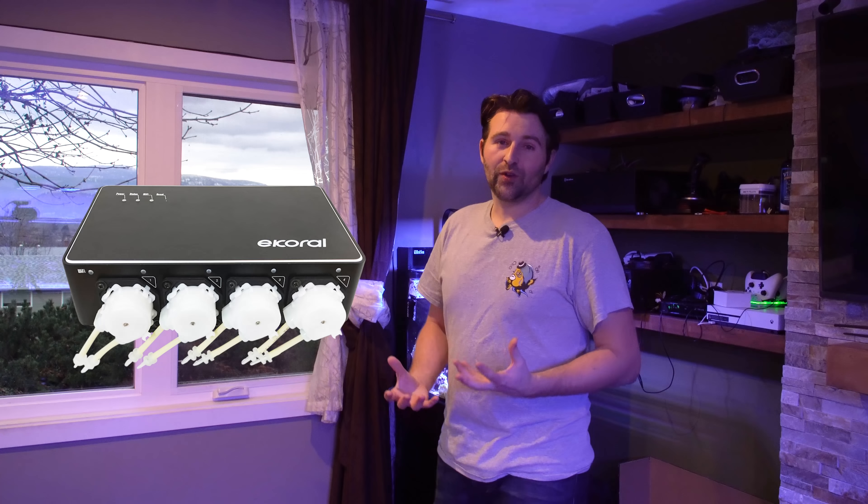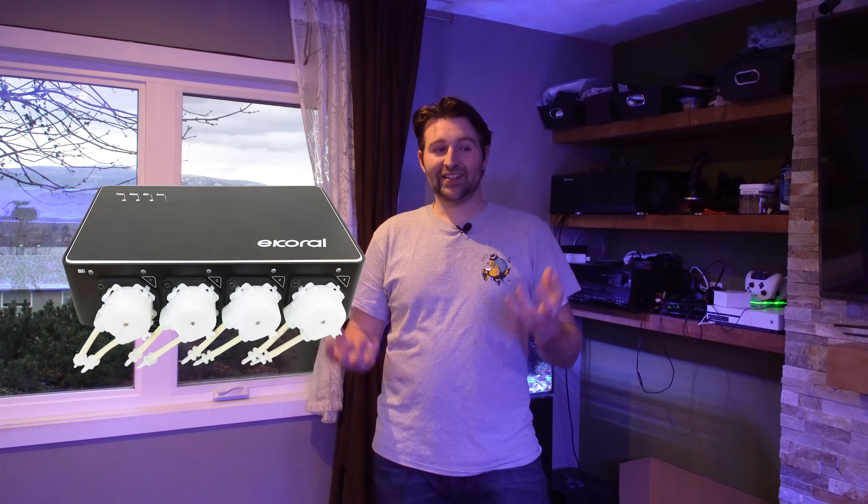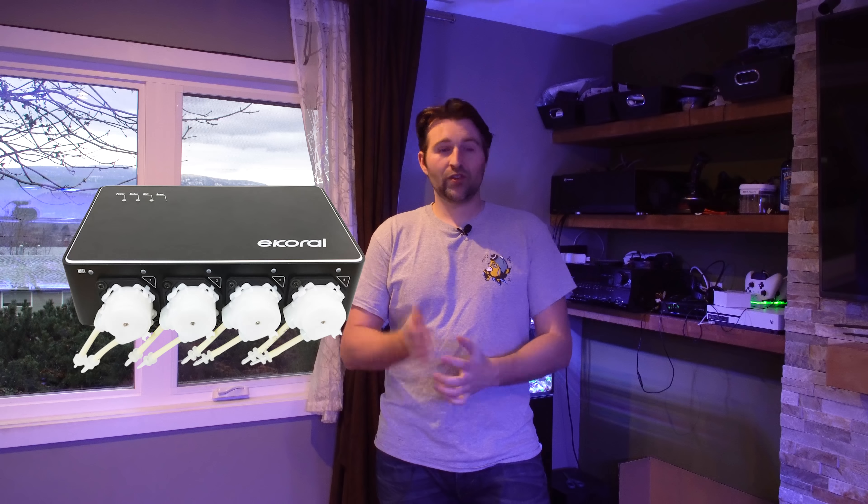Overall I've been very happy with the doser. My favorite feature is it is literally silent. There are three different dosing modes — low, medium, and high speed. I run mine on low speed and if I'm standing beside it silently I almost can't even tell it's on unless I'm looking at the droplets coming out. My other dosers are a little on the loud side, so that was a huge plus.